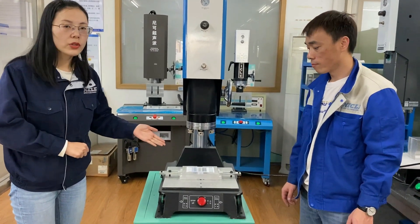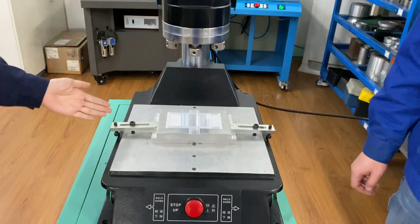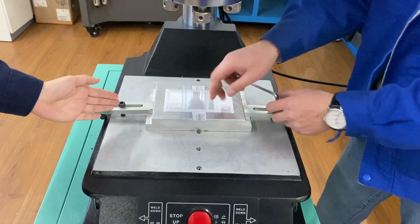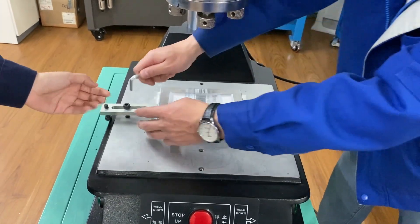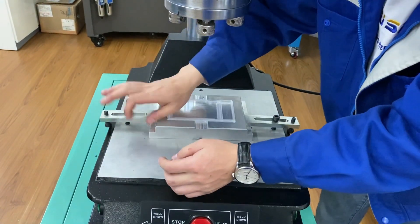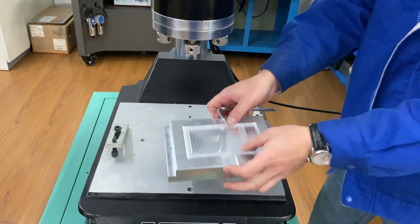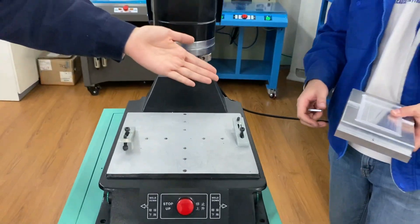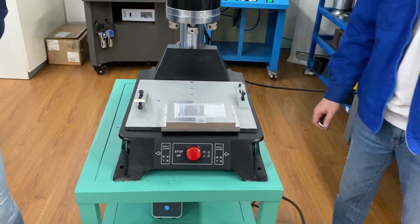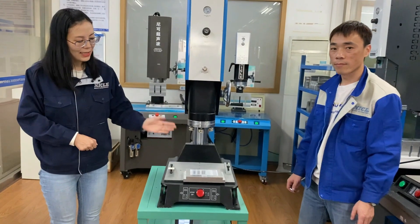Now we are going to disassemble the lower mold. There are two screws here that fasten the lower mold. First, loosen this screw and remove it. The lower mold is already disassembled. We have now finished the disassembly of the upper horn and the lower mold.